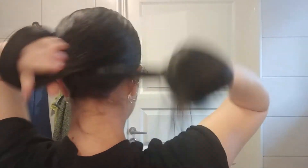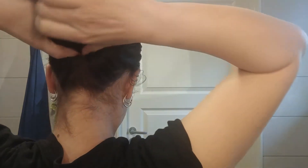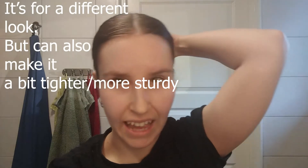For the second version, which is pretty much the same: once around your hand, once around the base, once around the hand, and the rest around the base. We are going to twist this 180 degrees to get a different look — and that is the difference. You can also make it a bit tighter at the base, and that can, if you did a loose bun, make it more sturdy. And once again, we are going to secure it with a hair stick or a fork or whatever — I am going to secure it with two this time.